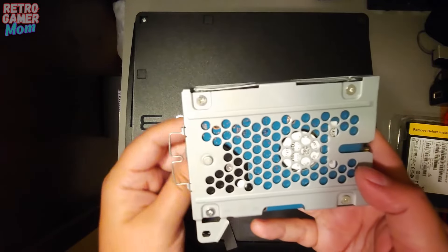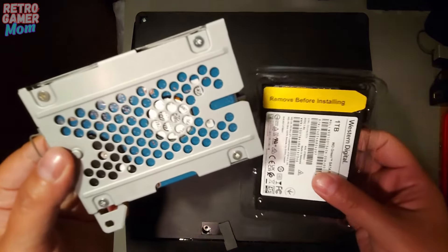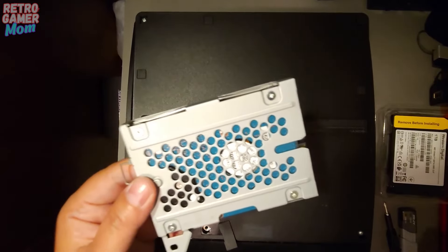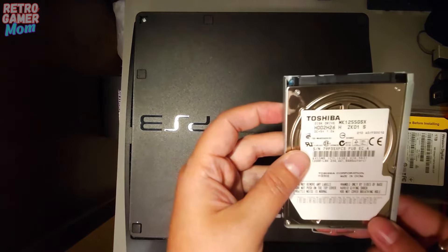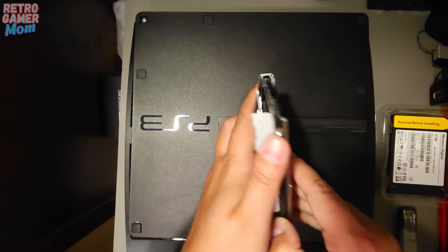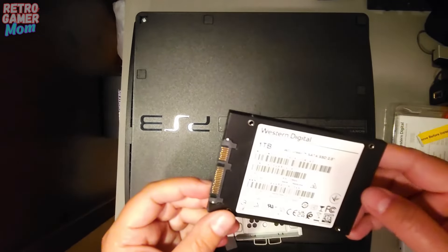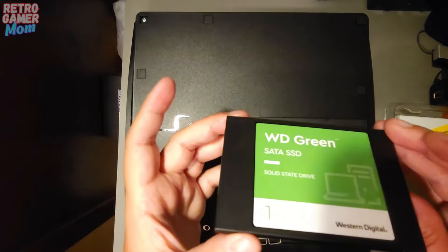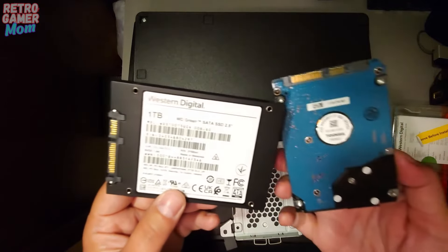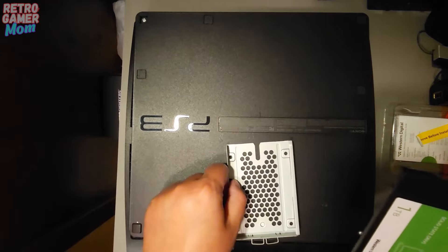We have to take four screws off of this, and then I'm going to put my other hard drive in there. It's a Western Digital solid state, one terabyte, and we're going to swap them out. We have it loose, we're just going to pop this out. There's our other hard drive — here's the solid state. It looks so interesting and there is nothing to it really. Mechanical vs solid state — I love it.